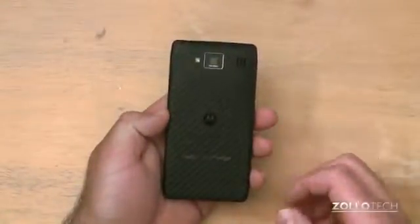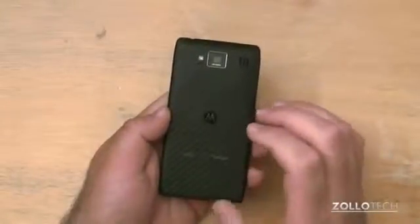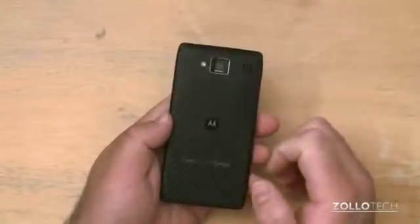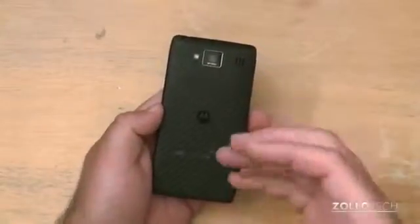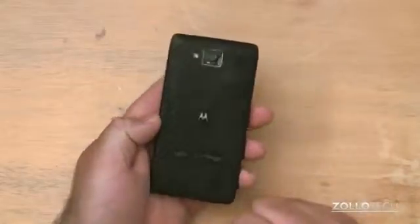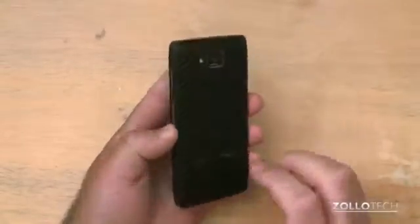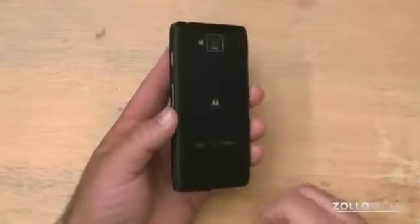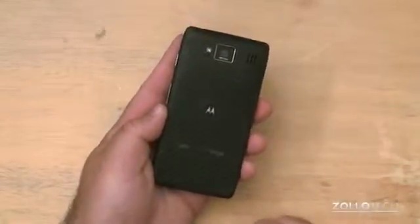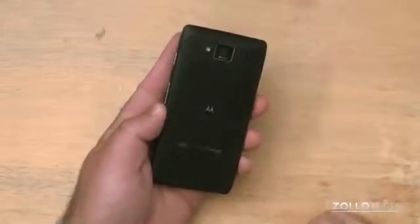Just as with the other Razr devices, Motorola has chosen to coat the internals of the whole phone with a water-resistant coating, similar to Liquipel or something like that. It allows you to, in theory, drop it in water and not destroy the phone. You wouldn't want to do that for fun, but it would obviously help if you do drop your phone in water or dump a glass of water on it.